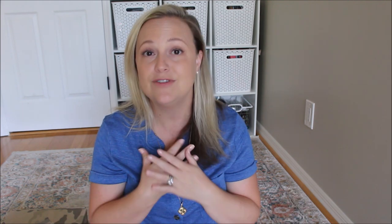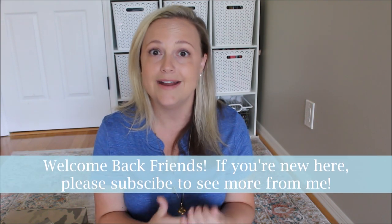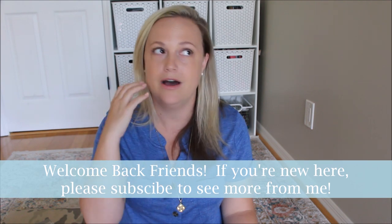I'm excited to jump right in and start talking about the couple of items that I got from Rothy's. I've been excited to share this particular video with you because it's a brand that I've never personally tried, one that I've never featured on this channel, and one that everybody raves about. When you hear of Rothy's, I automatically think of their shoes and the comfort everybody talks about and the materials, but I've never actually tried anything from the brand.